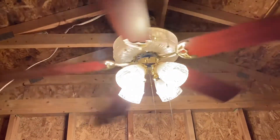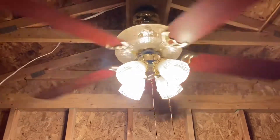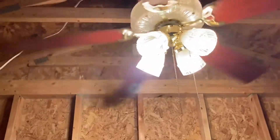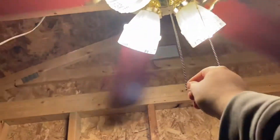Now if you guys remember, the uplight in my original video did not have any bulbs in it because they were all burnt out at the time and I didn't have any on hand. I've got some now — it's missing one, but it does good enough.